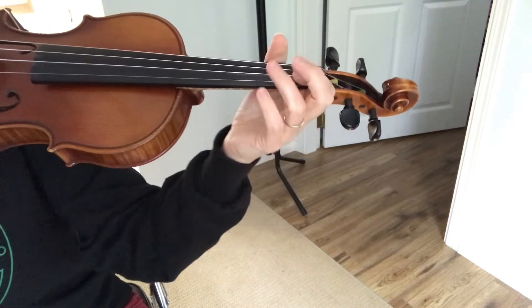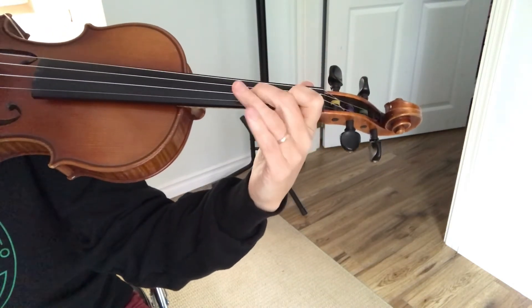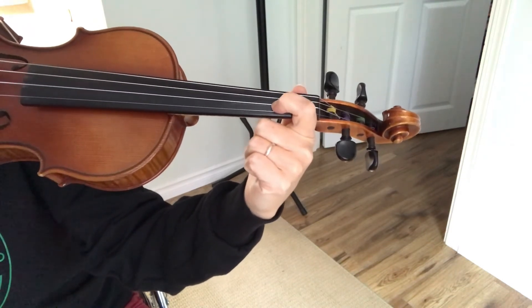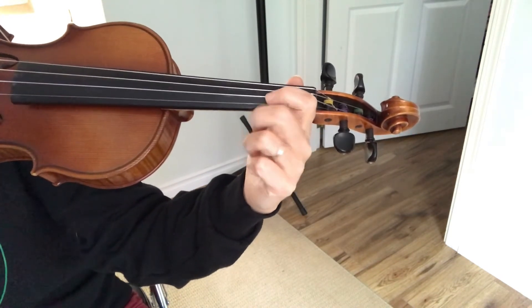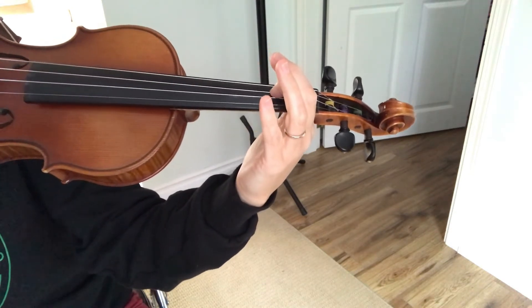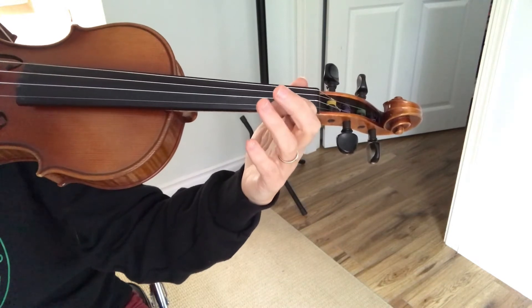Remembering we're working on our note names, but we do want to talk about the finger pattern in this piece. Every single time I land on a new string, with the exception of the very, very last part, I'm going to be landing with finger one. On the A string that's B, on the D string that note is called E, and on the E string that note is called F sharp.